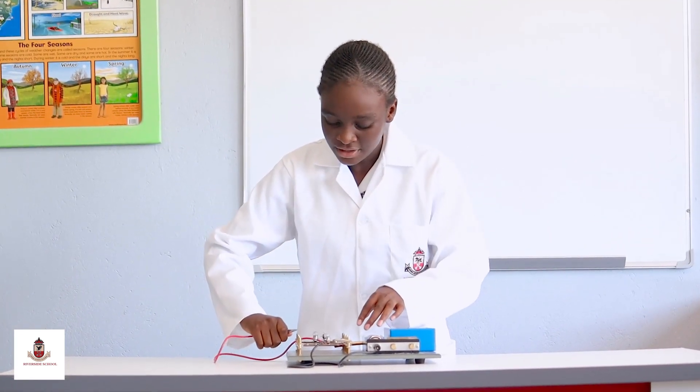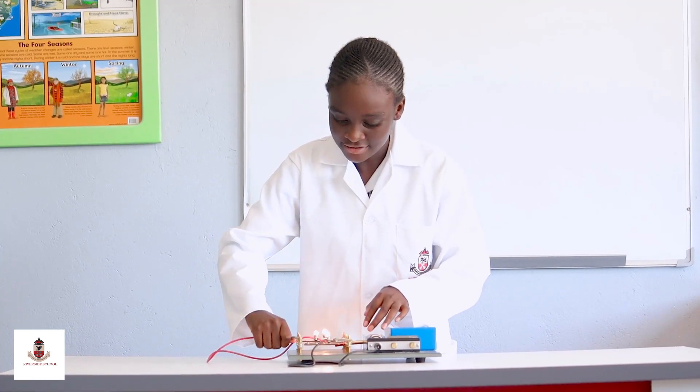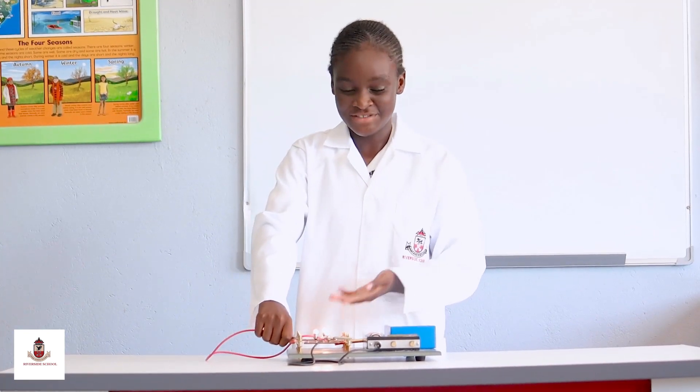So, if I put it here, all three of the bulbs light.